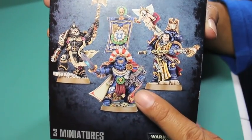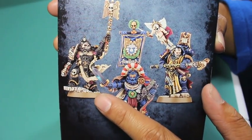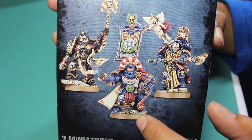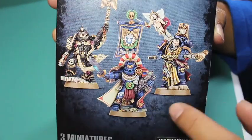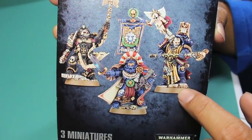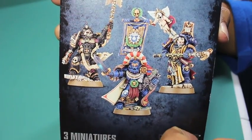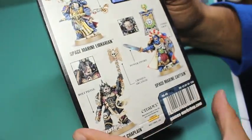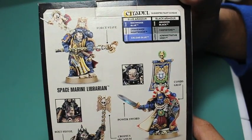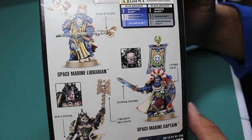You get your captain in the center, your librarian on the right, and a chaplain on the left. The captain and the librarian — in fact, all of them — have only one loadout. That's the only sad thing about this. They're all in plastic and sculpted in such a way that you're always going to get the same loadout: a force staff for the librarian, a combi-grav gun and a power sword for the captain, and the crozius arcanum and bolt pistol for the chaplain.